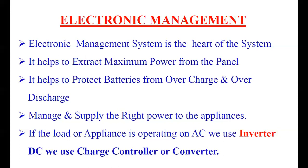What are the functions of the electronic management system? There are some important functions. First, it helps to extract maximum power from the solar panel and deliver it to the appliances connected at the output side of the inverter. It also helps to protect batteries from overcharge and over-discharge, and to manage and supply the right power to the appliances.